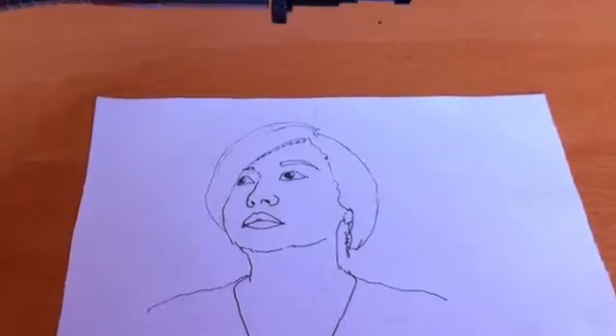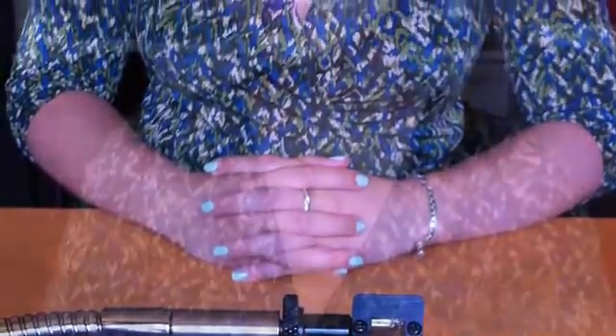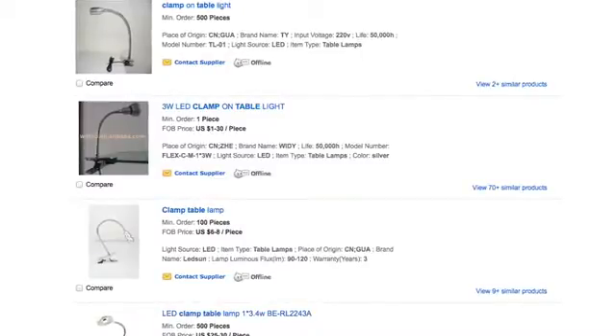This is your only chance to get a Neo Lucida. Once we make this batch, we're done. After that, we'll open source our designs, CAD files, and manufacturing information. We're doing this as a provocation, not as a business. We genuinely believe that using a Camera Lucida will profoundly change how people see, how they draw, and how they think about art. But to produce the Neo Lucida and keep costs as low as possible, we have to leverage today's mass production marketplaces.